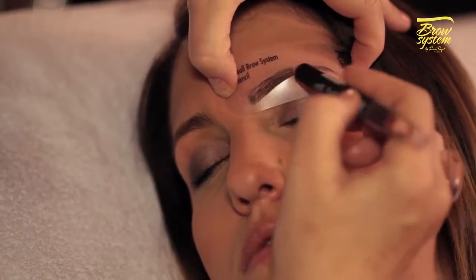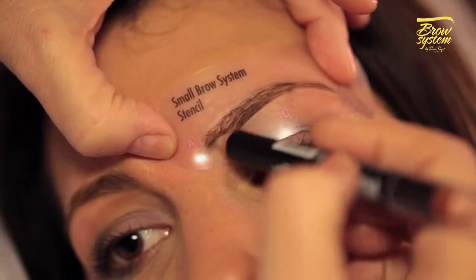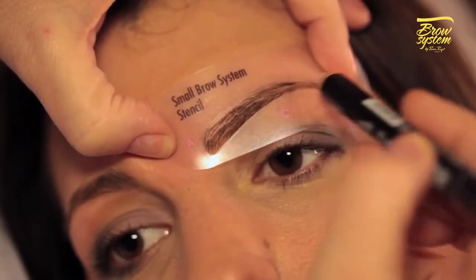Hold the stencil in place with your thumb and index finger, then apply the setting wax tip of the Brow System double-ended pencil to the area outlined by the stencil.